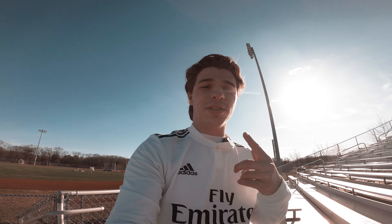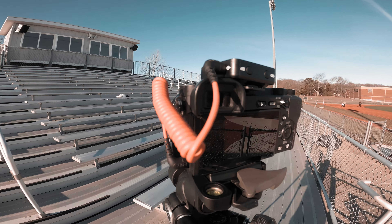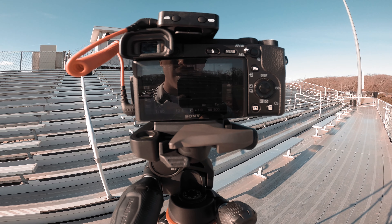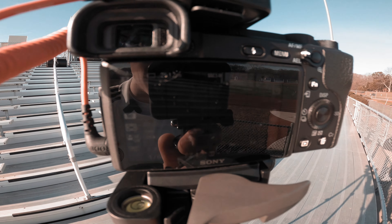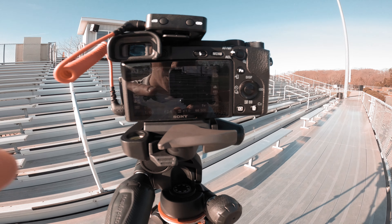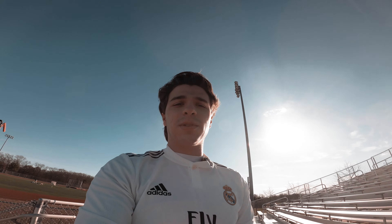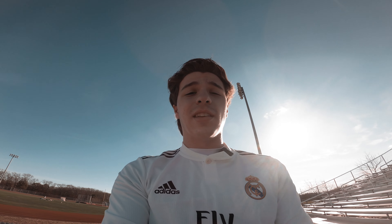I'm about to do the talking head setup for the cleat review right now. We have my camera set up with a live microphone on top, shooting at 4K 24 frames per second — there's some of the other camera settings if you can even see them. I already have things I want to say, so I'll let you know how it goes.